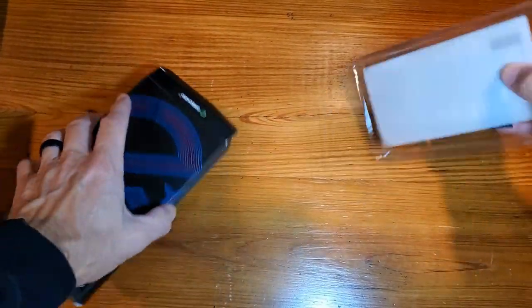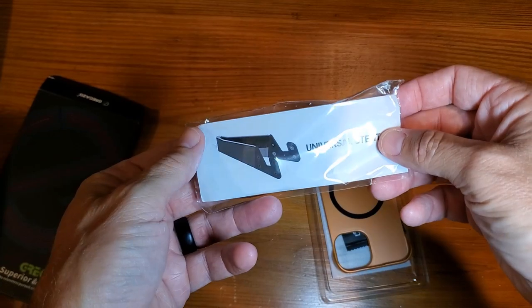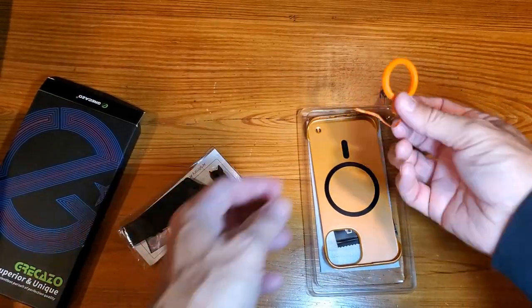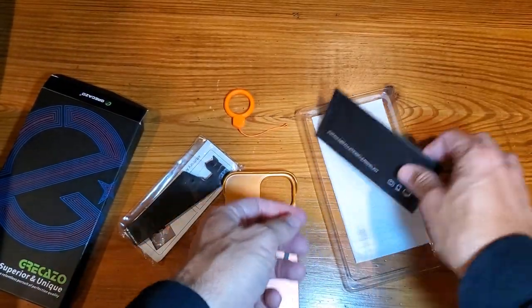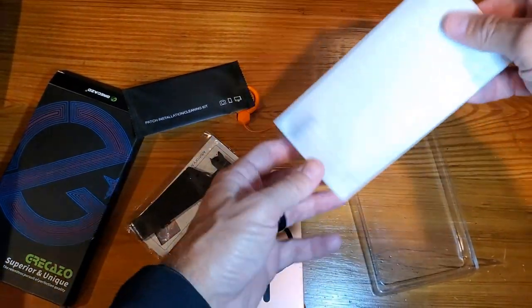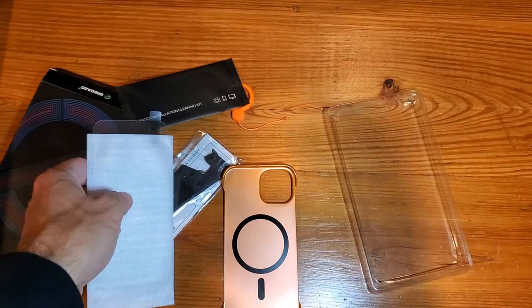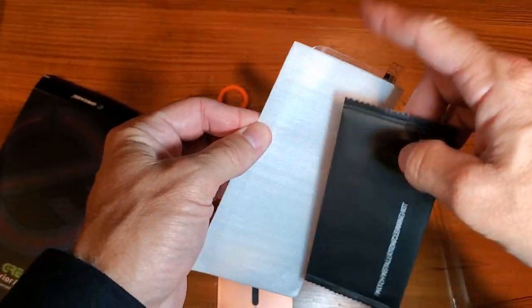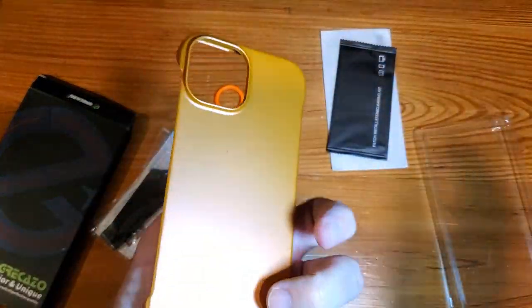Getting this out of the box, we can see a kind of universal stand, a patch installation cleaning kit, as well as a simple base plate. I'm not going to cover the installation and use of these items — I just wanted to show you the fit and the MagSafe capability on an iPhone.